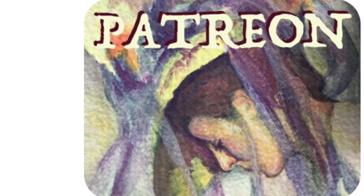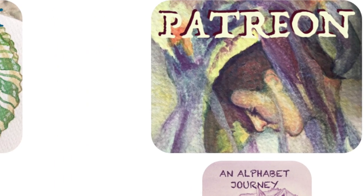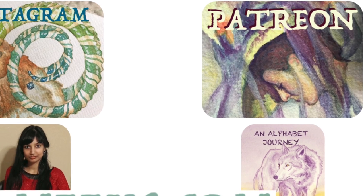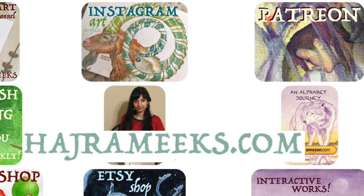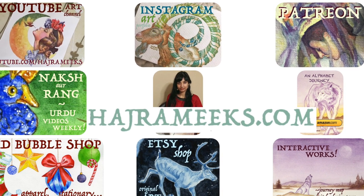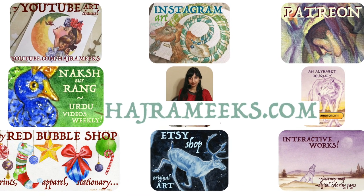Hey watercolor wizards, Hajra here. Today we'll be perusing through my travel easel art kit now that it's full and updated and in use, and also flipping through my travel portfolio and discussing what's in there as well. Thanks for parking your brushes here and let the epic art adventures begin.